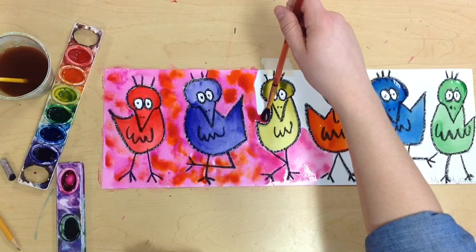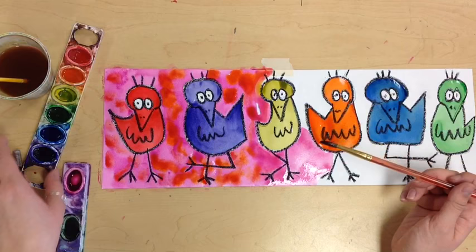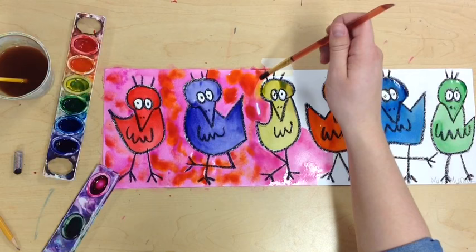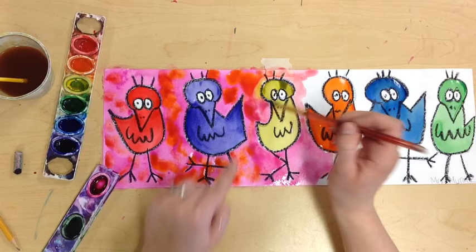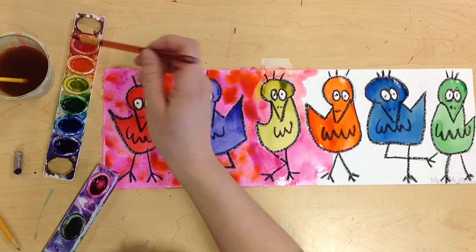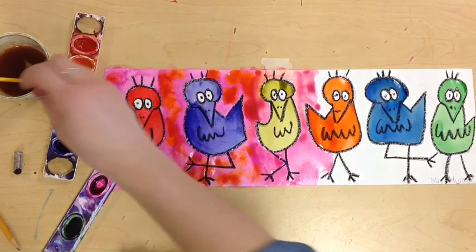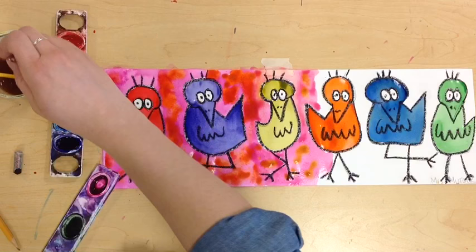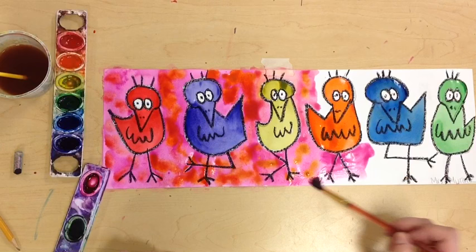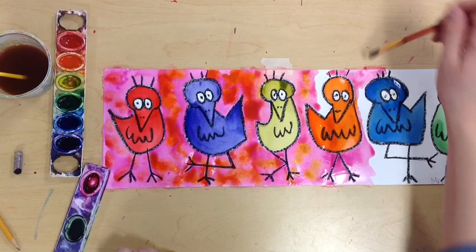You might notice my bird turned a weird yellow-green — that's because someone did not wash their paintbrush off before picking up the yellow, and yellow has green in it, so be careful. You might also notice that if the paint was really wet on the head and I touch it, it blends into the background. I could fix that by just painting over that yellow, or just leaving it be. Keep adding speckles — yellow dots around the birds, maybe some orange ones, some red ones. It's up to you.